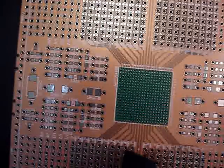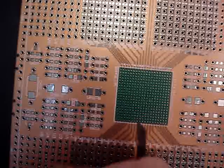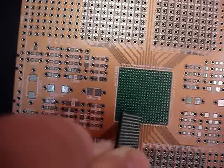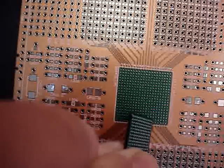Hand soldering BGA components with SmartBoard EZ. You may say it's impossible to hand solder BGA, and until very recently we would have agreed with you. But with the SmartBoard EZ, you can now hand solder BGA components.